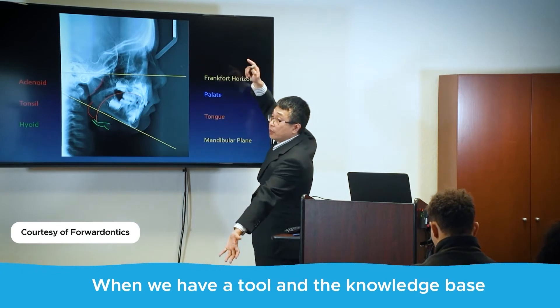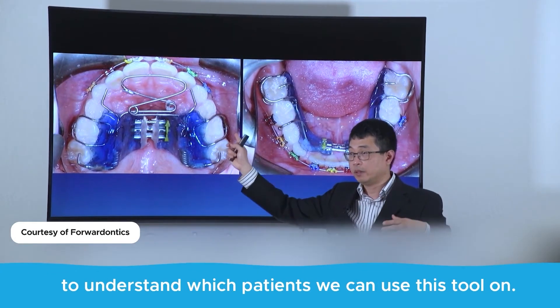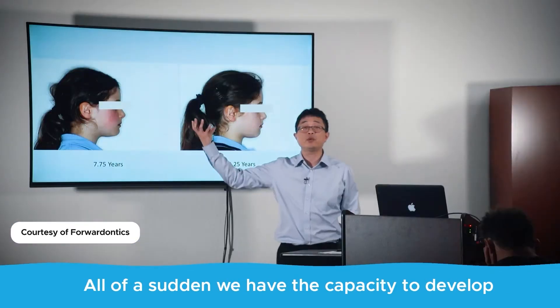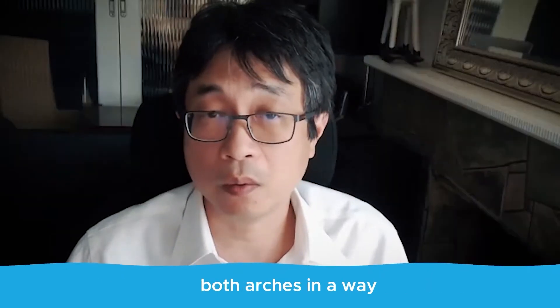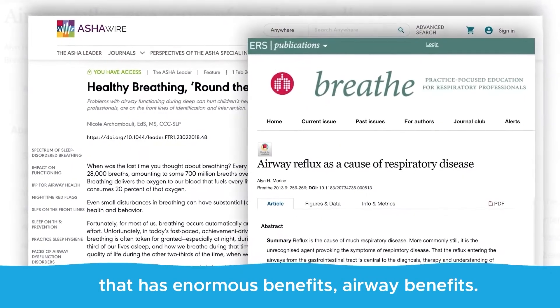When we have a tool and the knowledge base to understand which patients we can use this tool on, all of a sudden we have the capacity to develop both arches in a way that has enormous benefits — airway benefits.